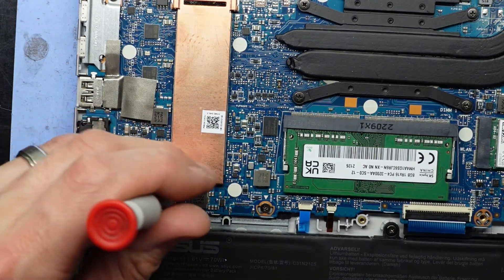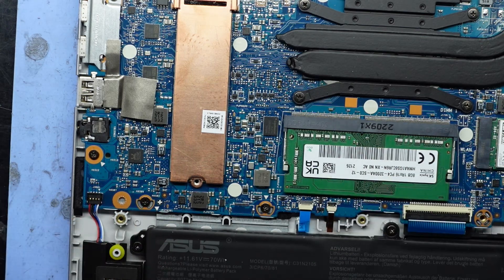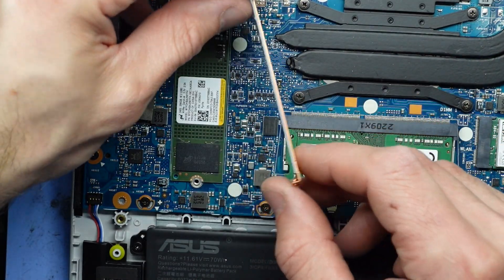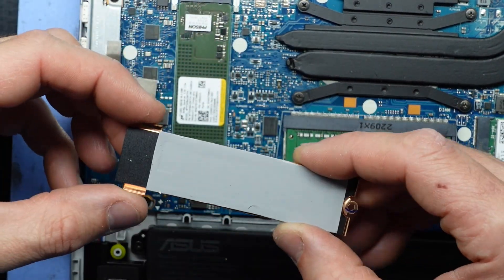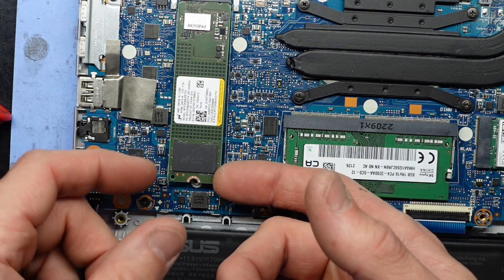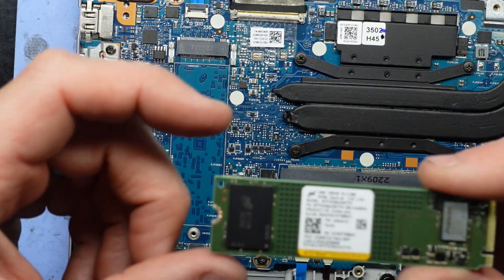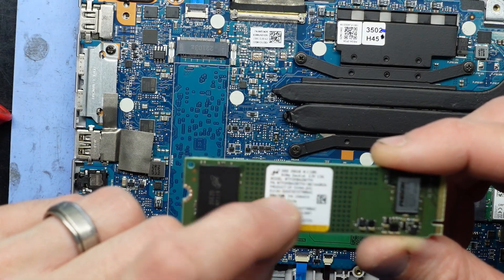Next up we have the NVMe SSD. I'm not sure what generation this is — I will look that up in just a moment. Being we're 12th gen, I'm going to assume we're PCIe Gen 4, though I may be wrong with that. We have a thermal pad along here — it kind of latches over. I'll put the heatsink out of the way. And it turns out we have an NVMe Gen 4x4, so a 256GB NVMe drive.